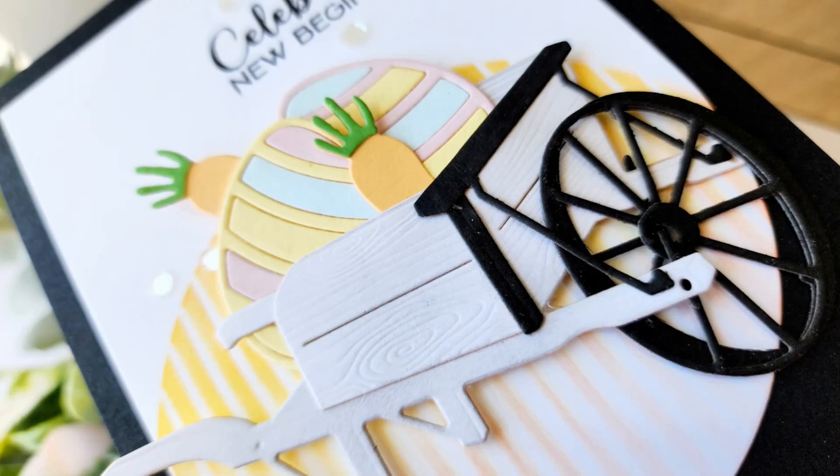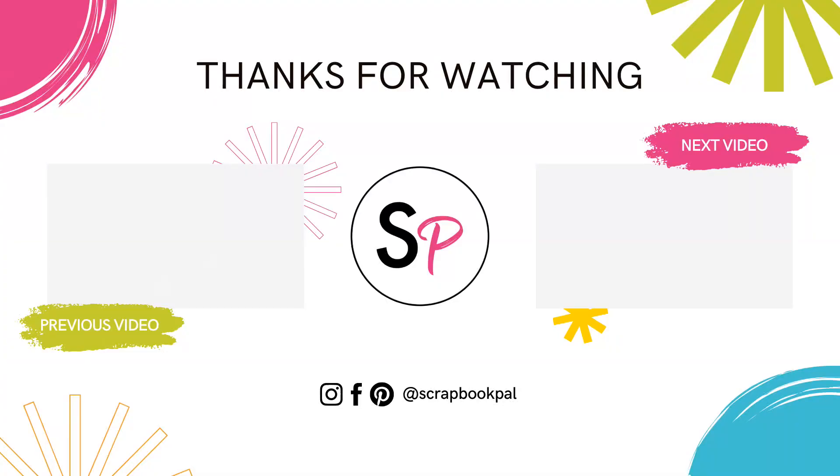I hope you enjoyed this video — this was a super fun project. If you did, I would love it if you would give a thumbs up. Don't forget to subscribe to the Scrapbook Pal YouTube channel so you get all of the great inspiration from the design team. Thank you so much for joining me today and I hope to see you next time.